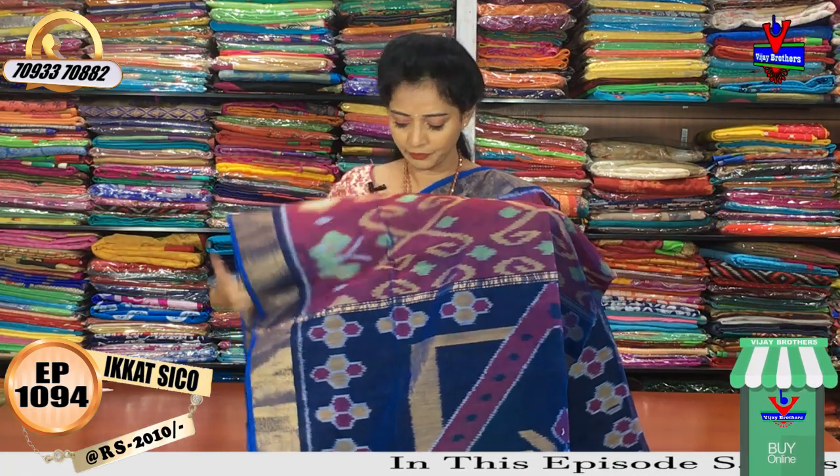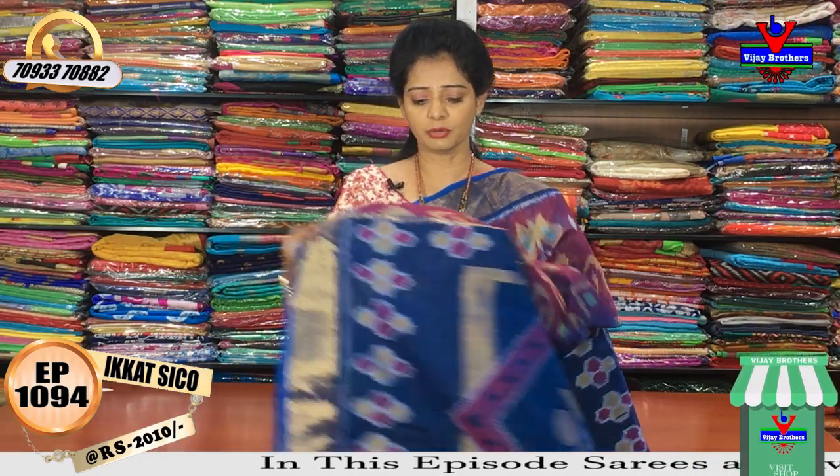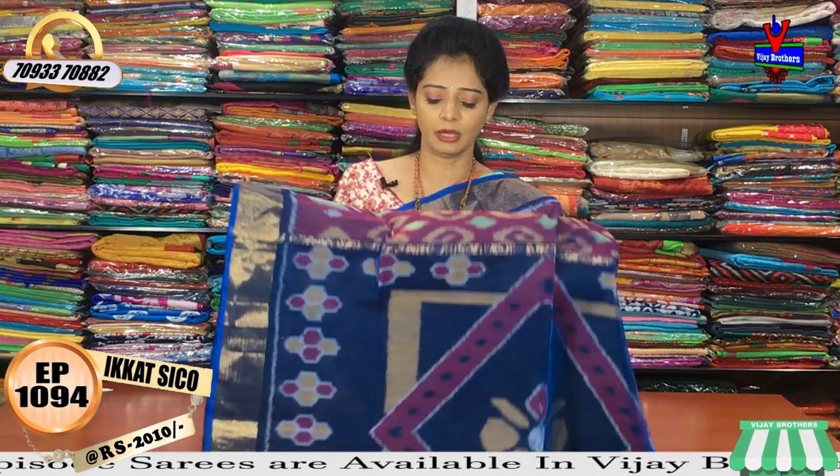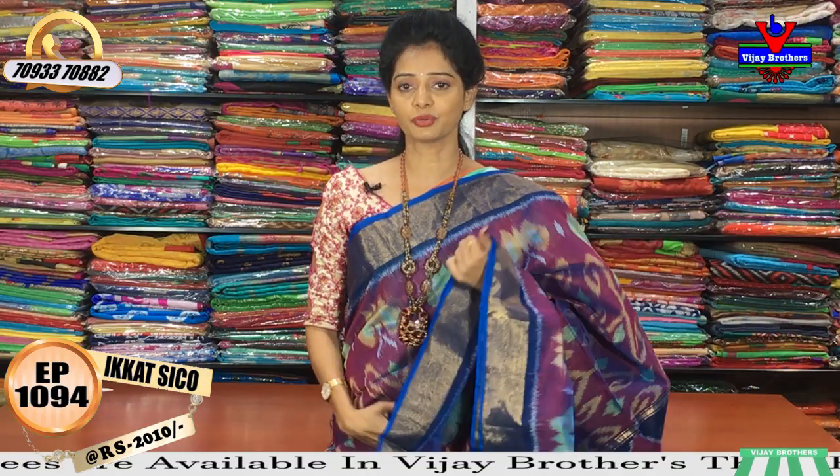These are our rates — 110 rupees. This is 1 meter full of salon. This is a different blue color. This little black color should be centered for the same color. We login with Vijay Brothers — I have a total of 3 showrooms.